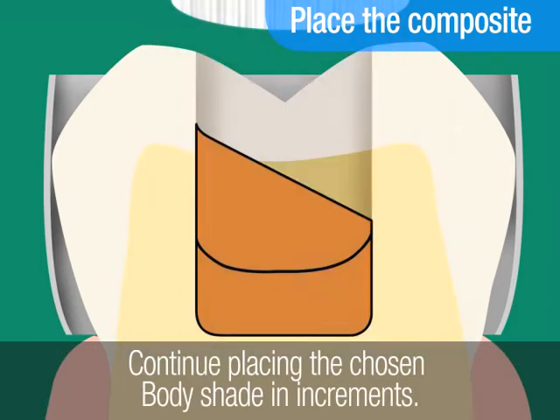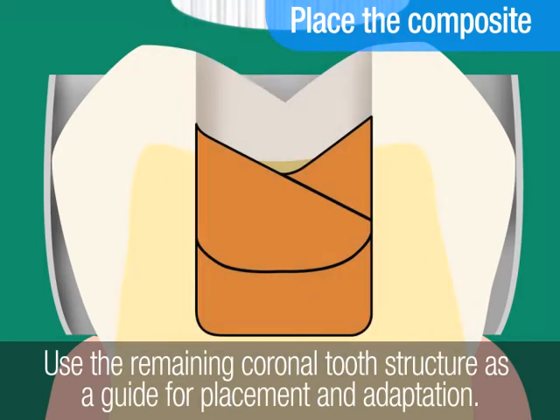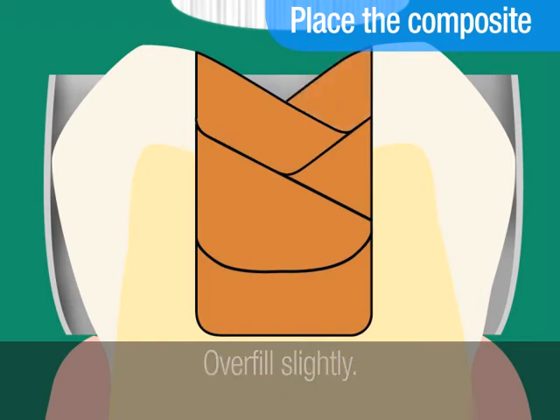Continue placing the chosen body shade in increments. Use the remaining coronal tooth structure as a guide for placement and adaptation. Overfill slightly. Light cure after each increment.